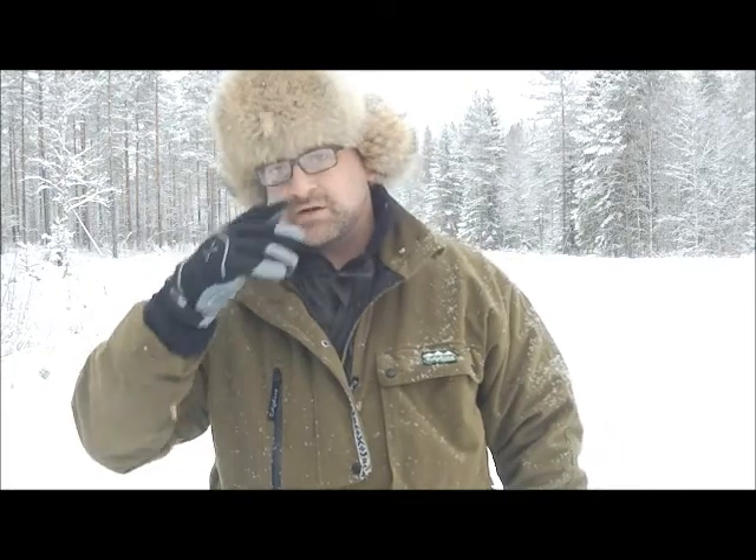It's a lovely time of the year to come out. What I wanted to do while I'm out here is just briefly go over the kind of clothing you should be thinking of wearing, certainly in this environment if you're planning on going into the forest and bushcrafting and that kind of thing.